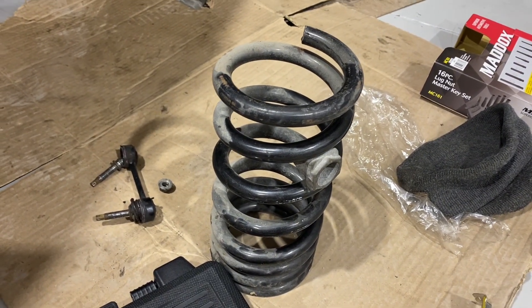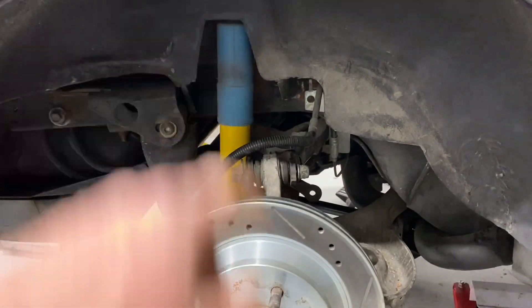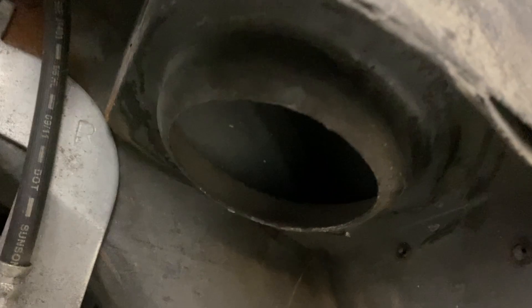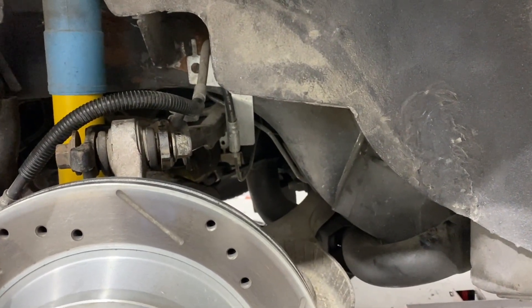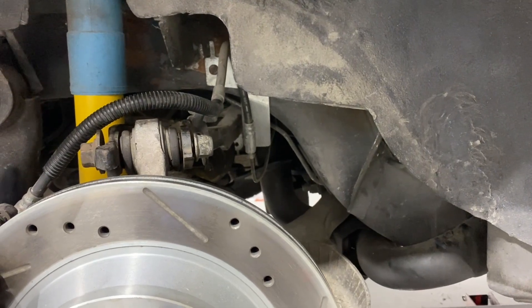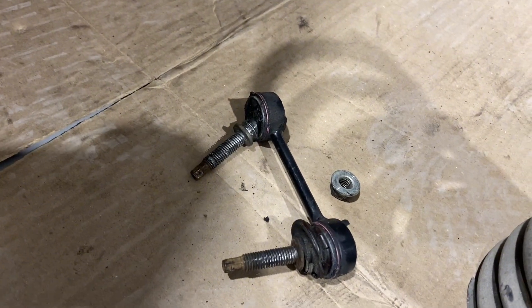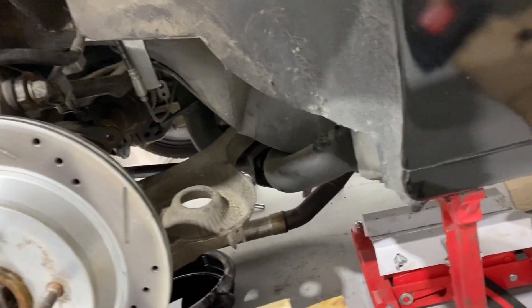Got the rear springs out. Another part of this project: the owner said when he has passengers in the back seat, the tire is rubbing on the fender. So I'm going to fabricate a spacer that will rest up in this perch here and get us a little extra preload on that spring when it's sitting at ride height, so if he has three or four people in the car it won't be a problem anymore. I also noticed that the sway bar end links are pretty trashed when I took those out, so we will order some new sway bar end links — I'm sure the other side is in the same shape.